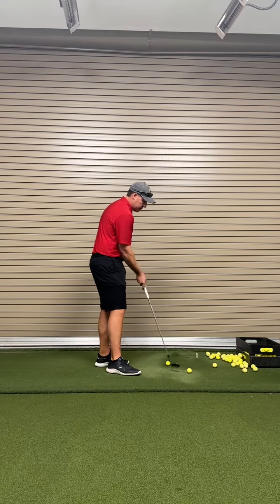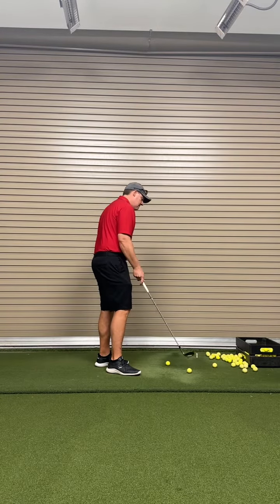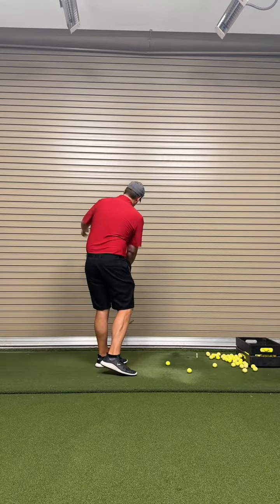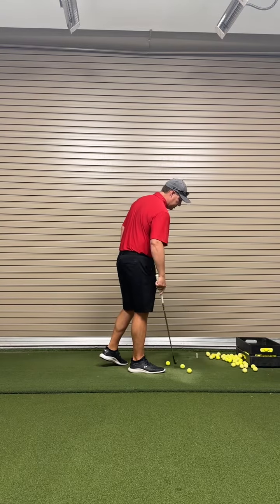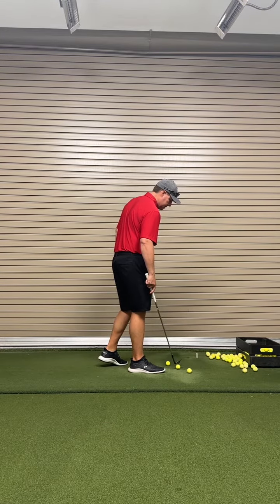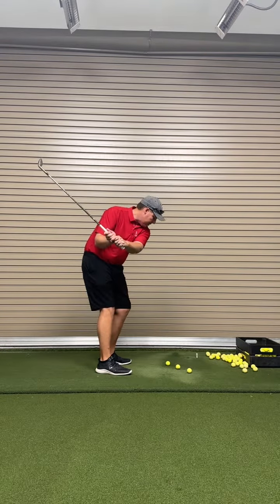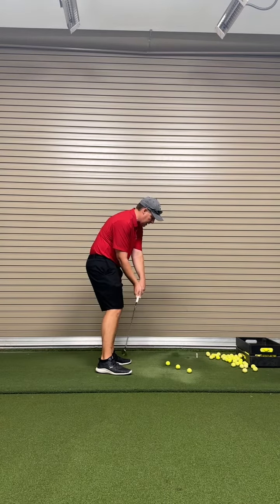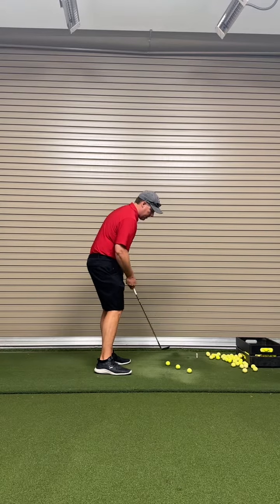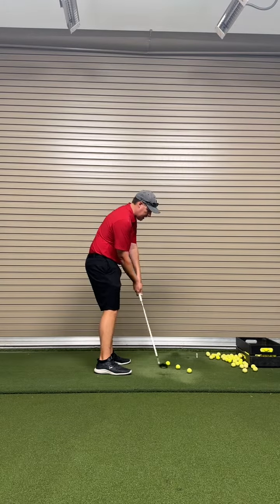The club path is what the club is doing right here. You need it to be a little more inside out, because you're out to in — when that club goes here and then exits to the left, that's why you're getting those pull fades. Everything on the setup and backswing is fine, but coming down we need to be more inside to swing through inside out. So we're going to focus on missing the gate balls and swinging through the gate this way, which will be more inside out.